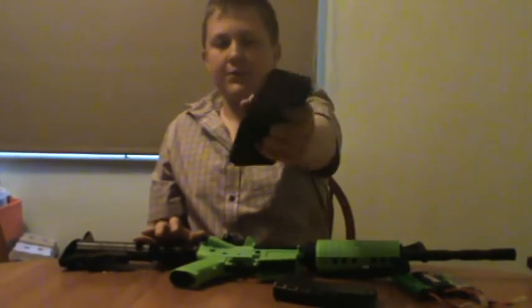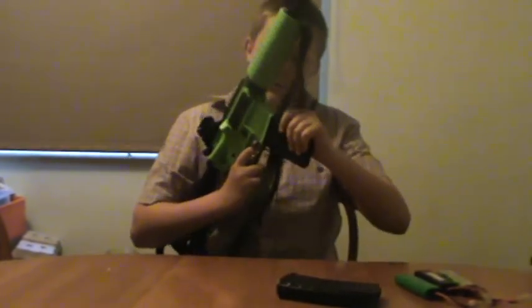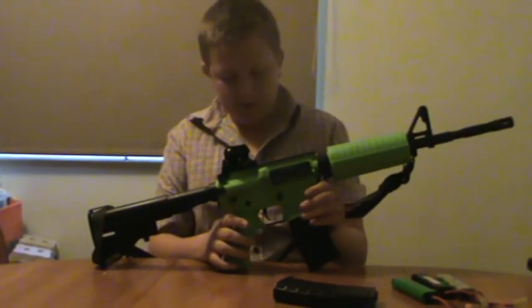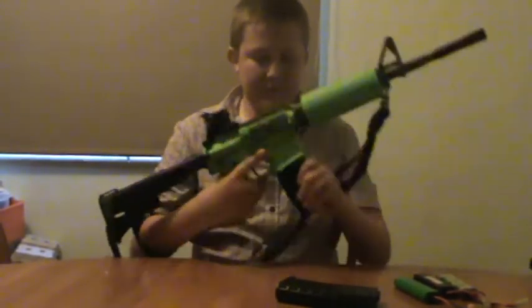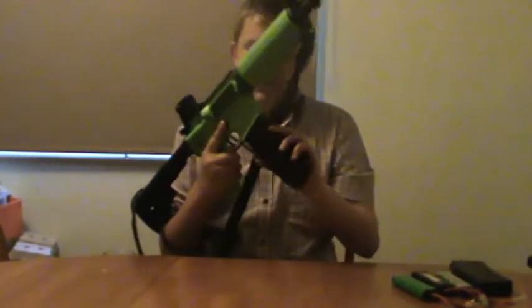There is a King Arms 350-round high cap — looks pretty nice. Another alternative is to buy mid caps, but I like high caps. It looks pretty nice. It's a little stiff to get out, but it doesn't really matter.